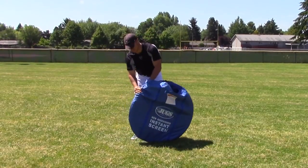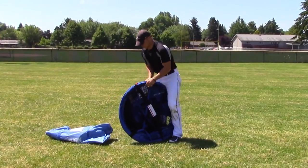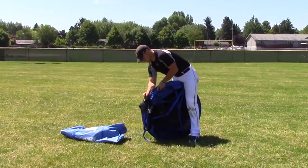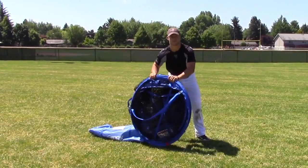First thing you want to do is take the screen out of the bag. Be careful while doing this, but also take the retention strap off while holding the perimeter still. At this point, grab the perimeter and throw it out away from your body like so.